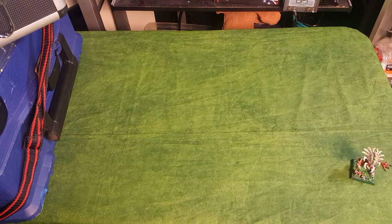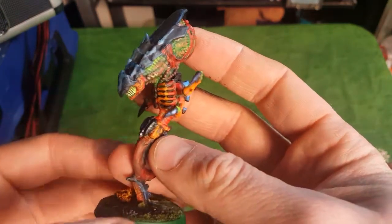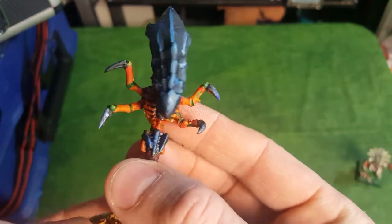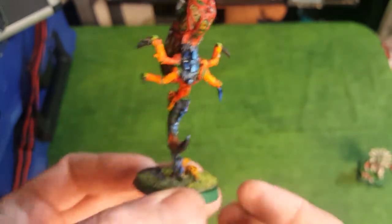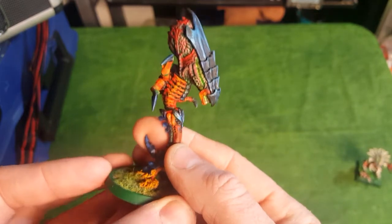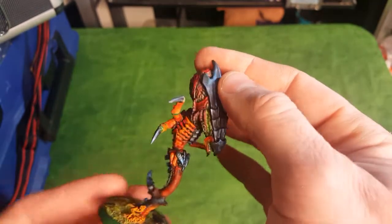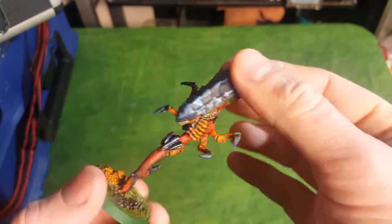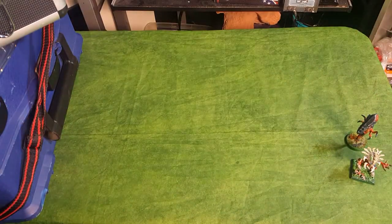I've got a couple of Zoanthropes actually. Here's one of my newer Zoanthropes. This one was missing some of the arms, so I did my own little design here, having the arms stick out like that. I really like it. This is a metal miniature, just like that one, and I think it turned out pretty good. I'm doing the red and black scheme on most of my Tyranids.